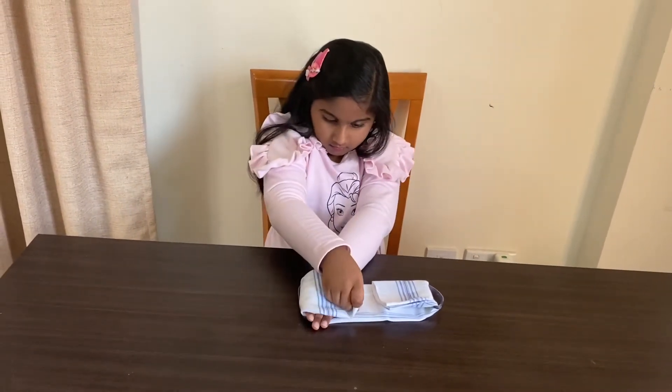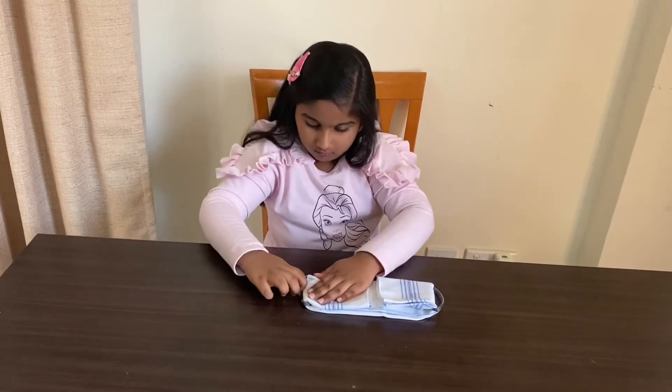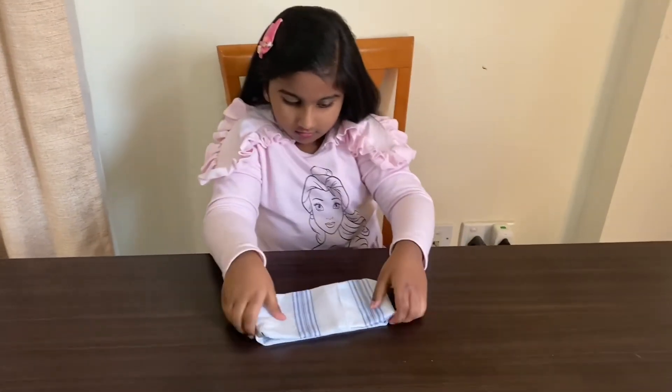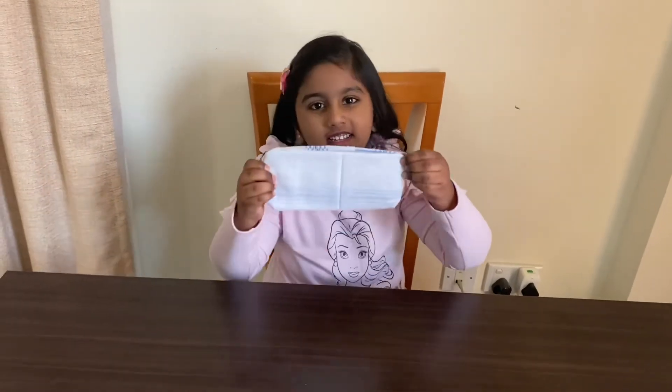Make the folding from both ends. Now the mask is ready.